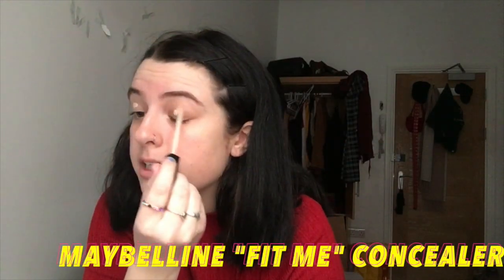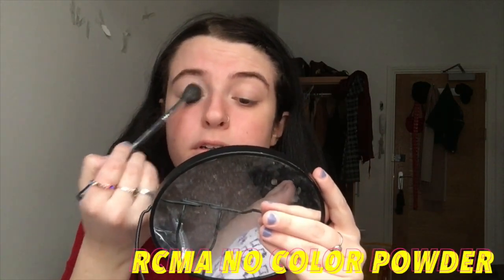I'm gonna start with my eyes. I'm going to prime them and blend in the concealer with this brush from Sephora, and now I'm just setting down that eye primer.